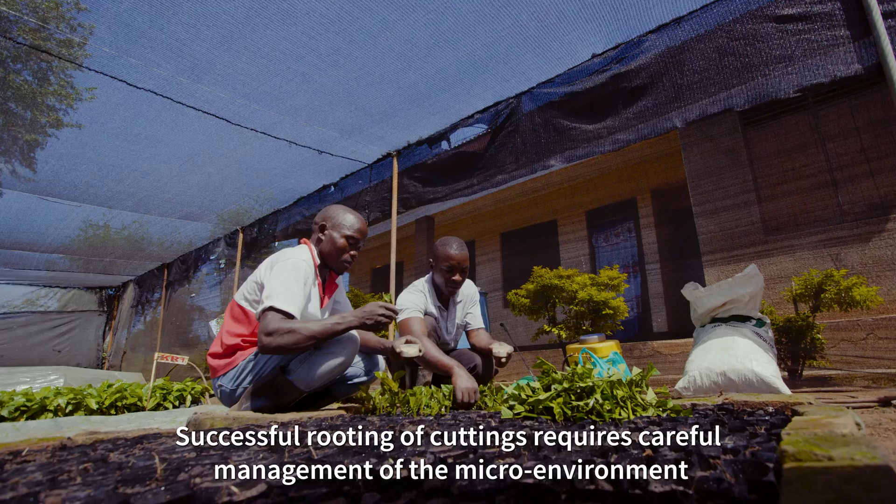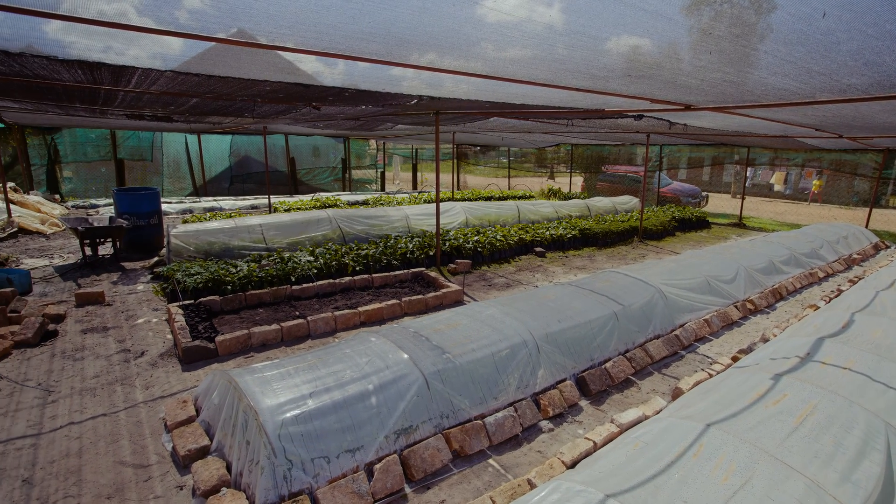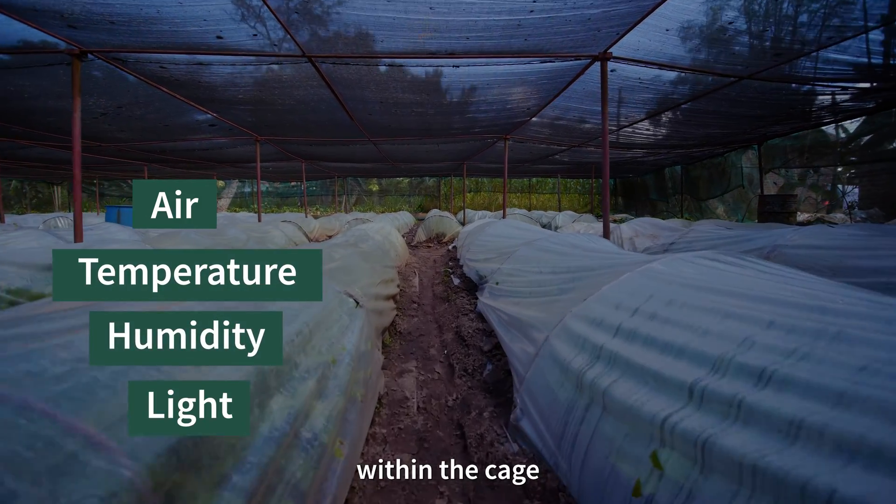Successful rooting of the cuttings requires careful management of the microenvironment — that is, air, temperature, humidity, and light within the cage.